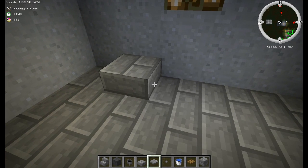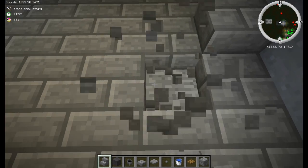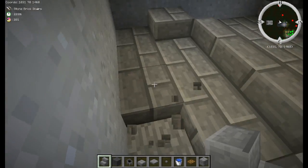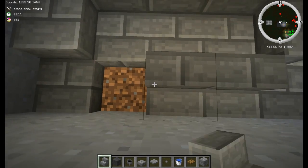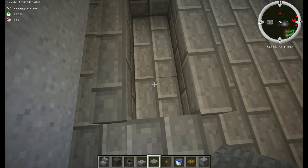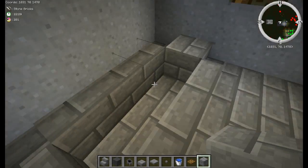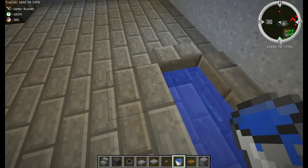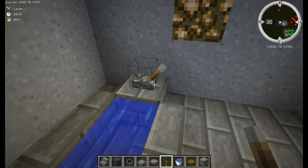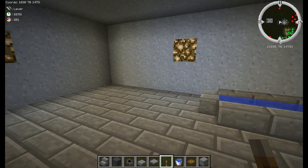The next thing we're going to build is a bathtub. Break a block, then place stone brick — or whatever block you're using — one, two, three blocks out the side, then a stair along the back, and again one, two, three along the side with stairs. Break the blocks down the middle and replace underneath with your floor material. Fill it with water, grab a lever, and put it on the block facing the water — there's your faucet and bathtub.